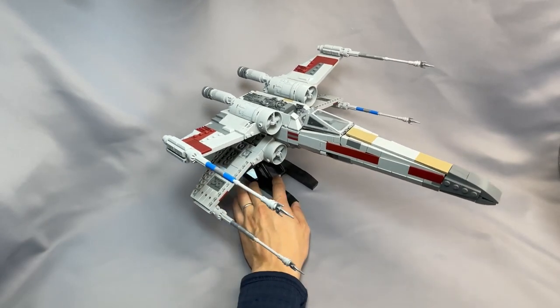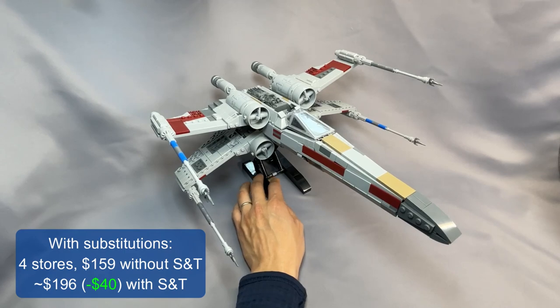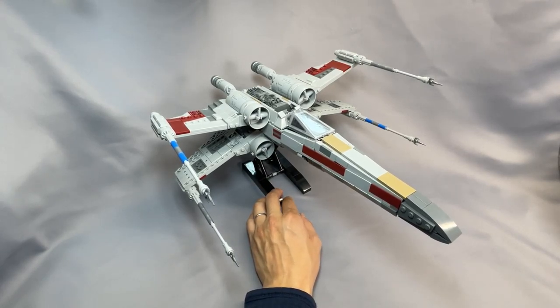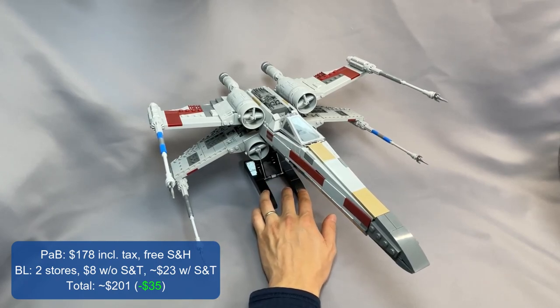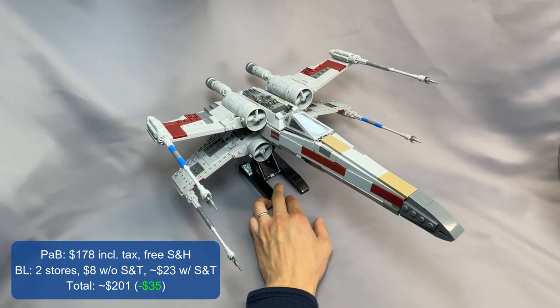With those substitutions, my algorithm results were 4 stores and $159 before shipping and tax, or about $196 — that's $40 less than without any substitutions. Going full Pick-a-Brick, I had to split the parts list into two wanted lists to avoid the Pick-a-Brick limits using Brick Hunter. The Pick-a-Brick total between the two orders was $178, including tax, with free shipping. Both Pick-a-Brick orders met thresholds for waiving the handling fees. The remaining 15 elements on BrickLink got me 2 stores and $8 without shipping and tax, or about $23 with shipping and tax, for a grand total of $201 — $35 less than without any substitutions.